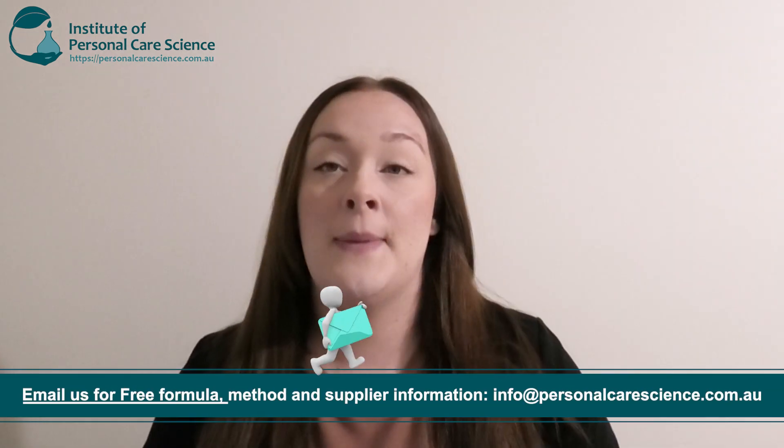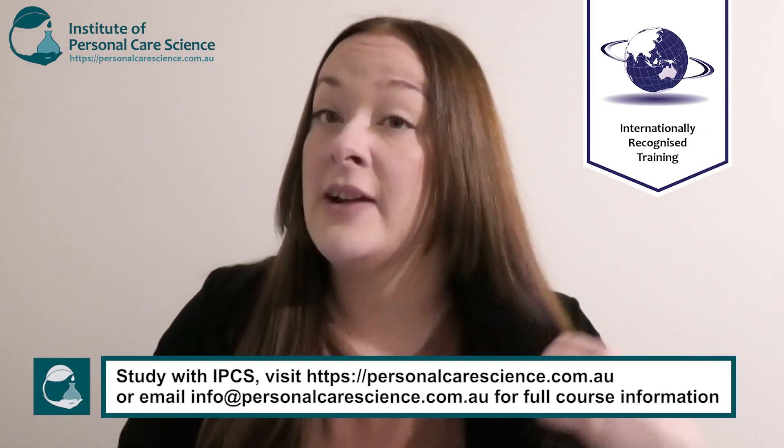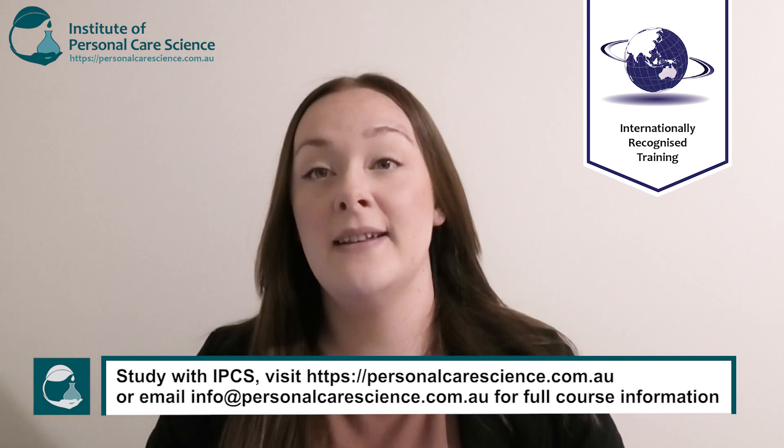I just wanted to show you what my hair looks like after washing it with this shampoo. As you can see, it's super super shiny, which is amazing, and with the help from the starch it's actually helped to absorb excess oil and sebum from the scalp. My hair is generally quite oily, but as you can see it's looking really nice and smooth. This is thanks to the guar — it's going to help make your hair nice and smooth after wash off. Overall, it's a really good shampoo, especially great for people with oily hair or if you're looking for a bit more shine.